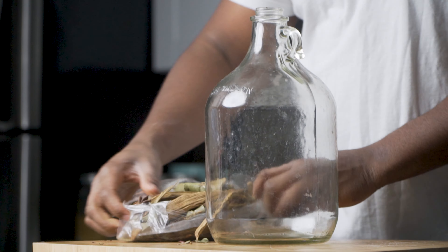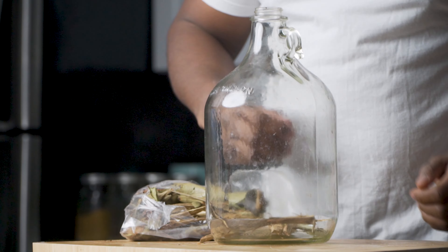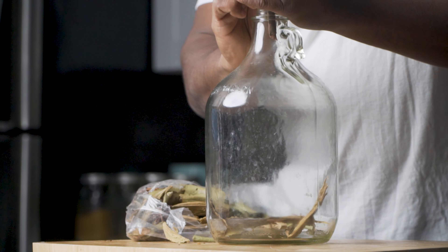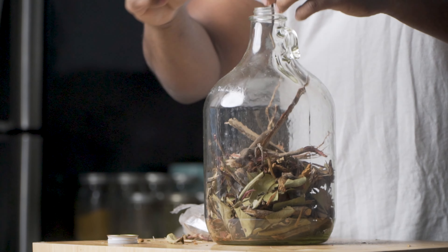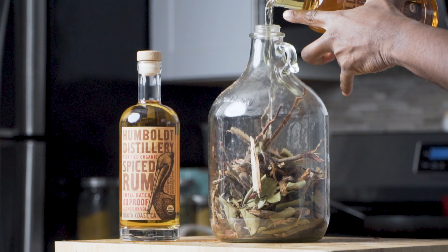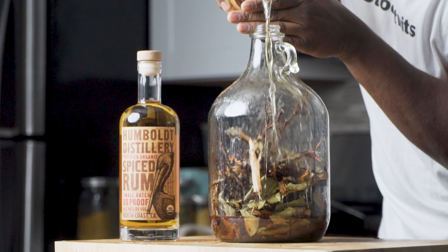Once you have the guabadi in your possession, you're gonna open the bag and then put everything inside of the glass container. Once that step is done, you're gonna take both bottles of rum and pour them over the mixture. The longer you let it steep, the better it is. As it gets low, you can just add more liquor.